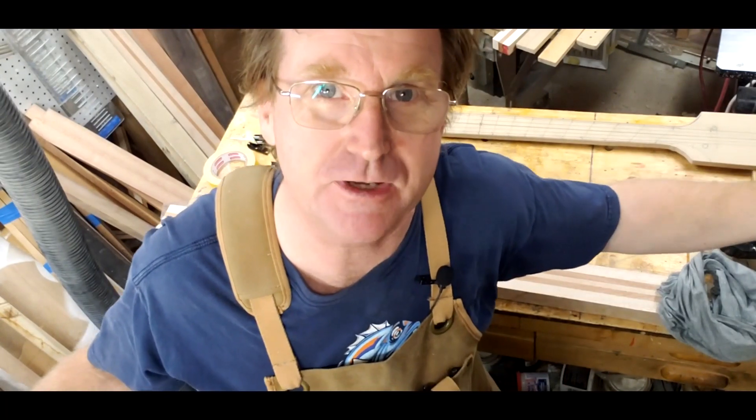Hey folks, Captain James Nelson here with Dude Craft Guitars. I've got a messy shop but I've got a lot to cover and so we're gonna cover it. What I'm going to do now is show you a point where I am, but we're gonna break away and show you how I got to that point.